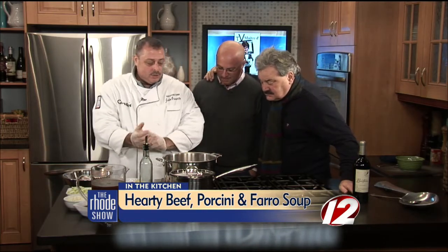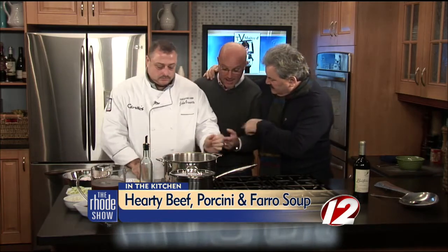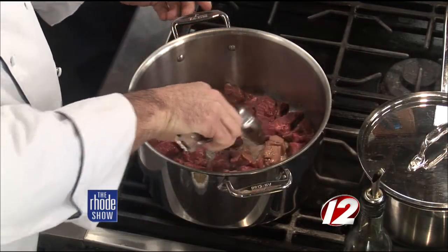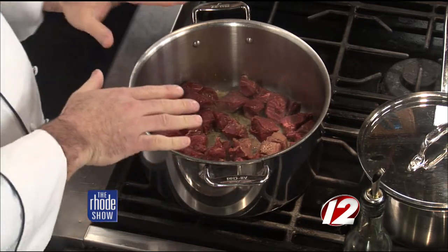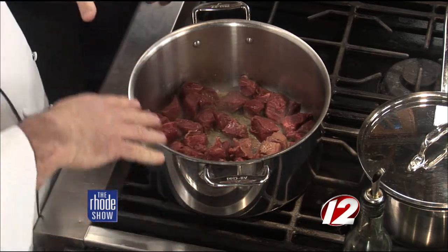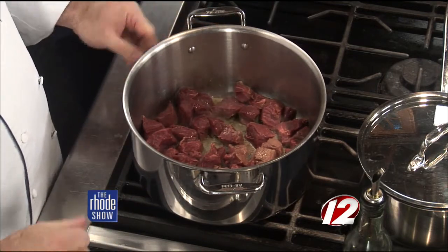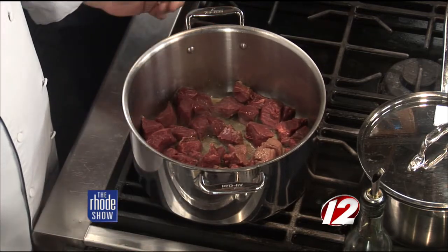We have some beautiful tenderloin tips. You can use just about any beef — you can use chopped. There's a little spatter, so make sure you have clothes on. Look at that meat — it looks great, it's sizzling away, cooking all the way down. This is beef tenderloin. When you use a lesser grade of meat, you have to stew it longer, but this is going to cost you three times the amount of money. It's worth it. Salt and pepper it, and we want to get a nice color on this meat.